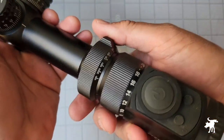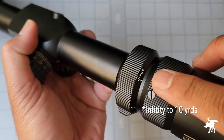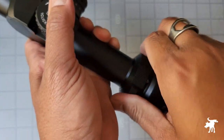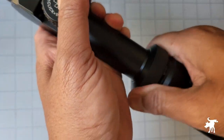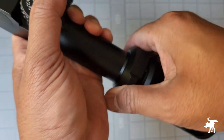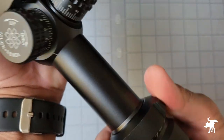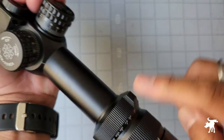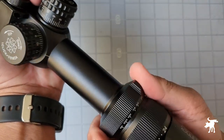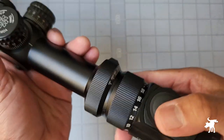Our parallax wheel is unusually located on the eyepiece section. It goes from zero all the way down to 10 yards. It's a little stiff, with maybe a little bit of grit, but not too difficult overall. It has a little nub — wouldn't quite call it a fin — that makes it easier to turn and gives you a tactile reference as to how much you've turned the parallax focus.